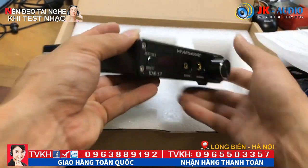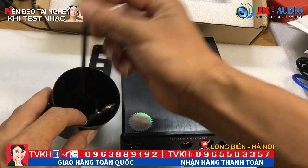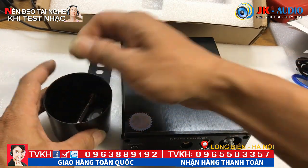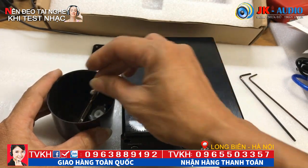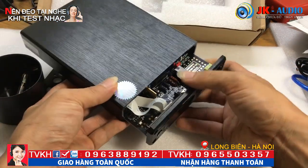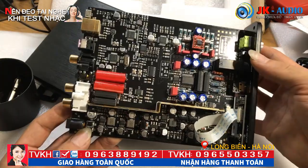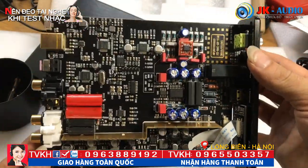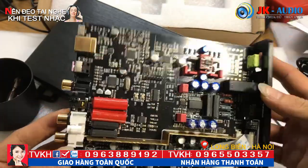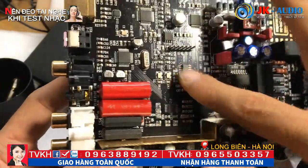Sau khi bên em đã tháo tất cả các ốc ra - đây là những ốc lục lăng, các bác phải dùng dụng cụ phù hợp mới tháo được. Sau đây em sẽ mở ra và để tất cả linh kiện phía bên trong cho chúng ta dễ quan sát. Wow, đây mới là cái bộ não của cái FX Audio DAC-X7. Đây là tất cả bảng mạch được sản xuất theo dây chuyền của nhà máy - tất cả linh kiện đều làm bằng tự động hết, không làm tay. Đây là công nghệ mạch glass, được dán rất tỉ mỉ tinh vi.